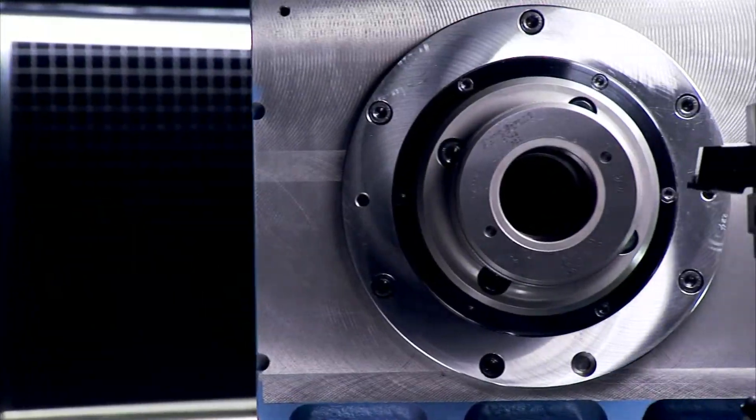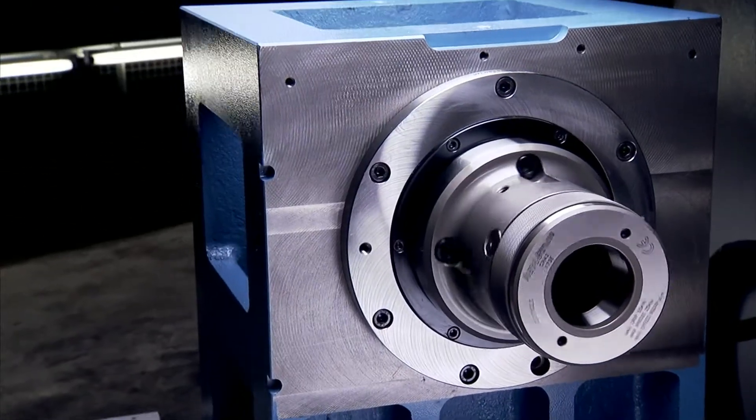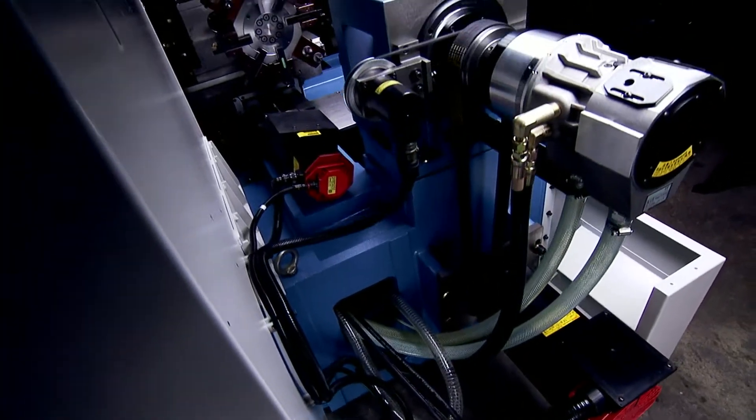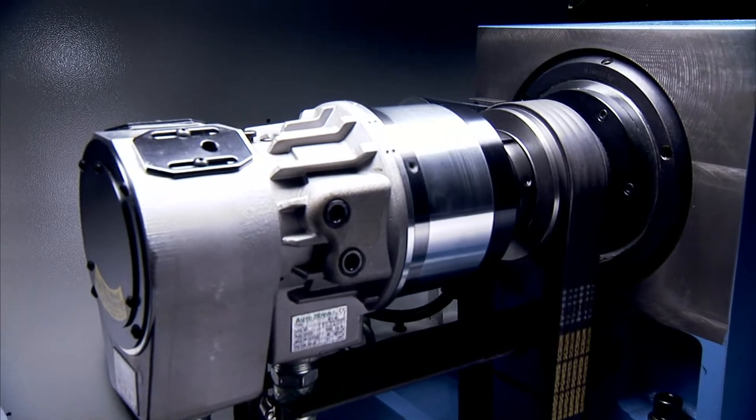The heavy duty direct drive servo spindle on the MyTurn42 is supported by P4 class bevel angular bearings in the front and rear with roller bearings to provide enhanced rigidity and smooth movement under heavy cutting loads.